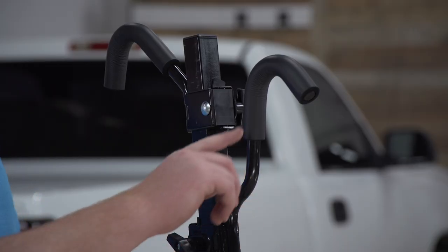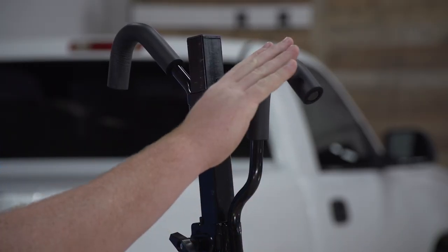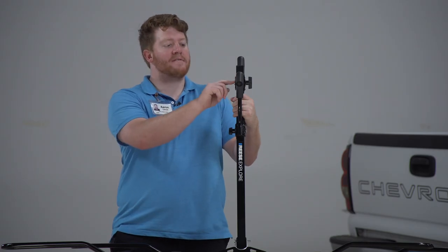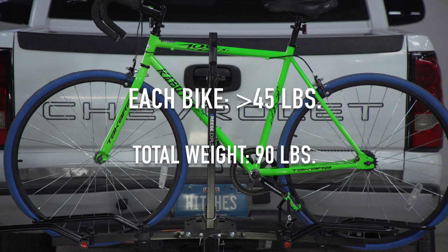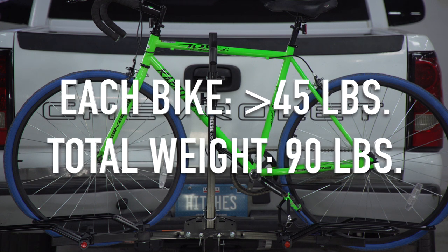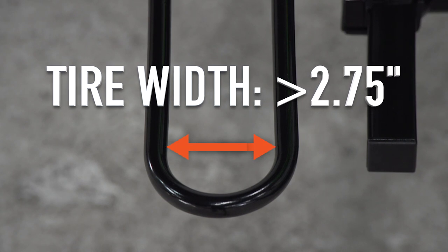To secure your bicycle on top, we have this middle post that has these hooks on it. These hooks will clamp down onto the top tube of your bike, and on these hooks we have foam covers that will protect your frame from any scratching. This rack can hold up to two bikes at a time, with each bike weighing up to 45 pounds for a total weight capacity of 90 pounds, and your bike can have a tire width of up to two and three quarter inches.